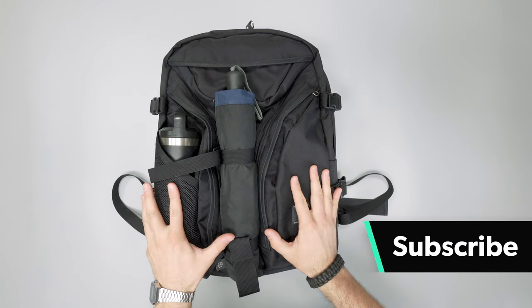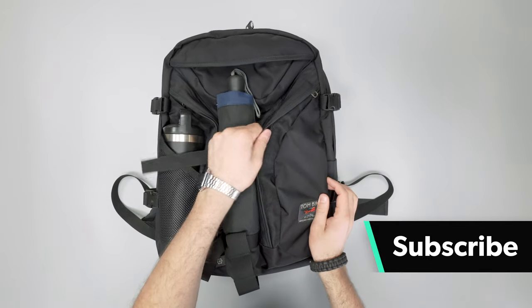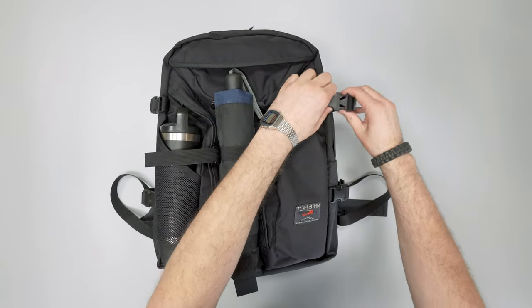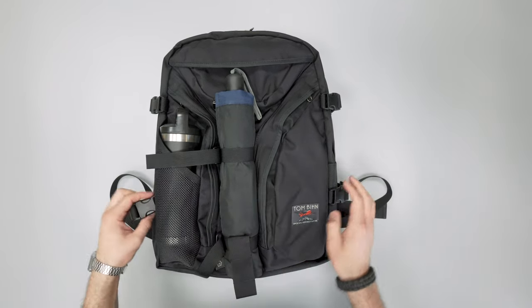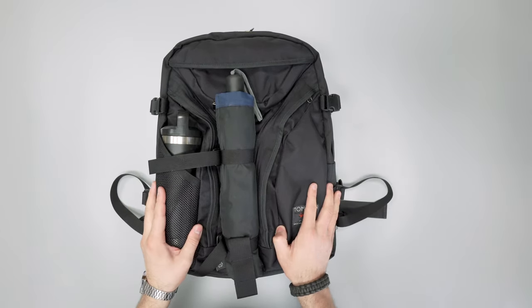This is the black 525 ballistic nylon on the exterior of the Brain Bag, and a lot of things Tom Bin makes are super durable. They use high-quality materials — YKK zippers, durable material on the outside, and then either Duraflex or Woojin plastic buckles. So they're always using these high-quality materials in everything that they do.